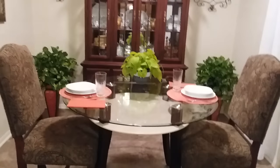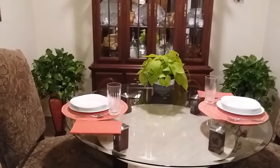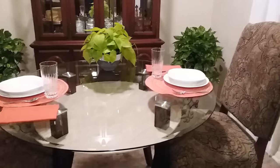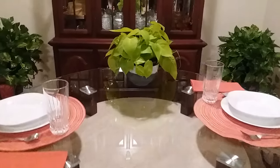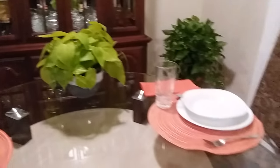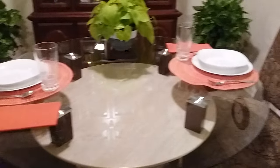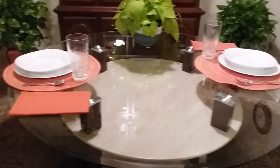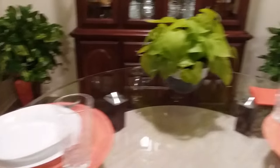Here's the reveal. This is a simple tablescape, a simple way to decorate your table and keep it like this every day. If you notice, I placed the houseplant on the other end of the table so it wouldn't interfere with you when you are dining and while you're communicating with your family members or guests. This tablescape is simple — it has everything you need while you're eating: your plates, a bowl, your eating utensils, a napkin, and a drinking glass.